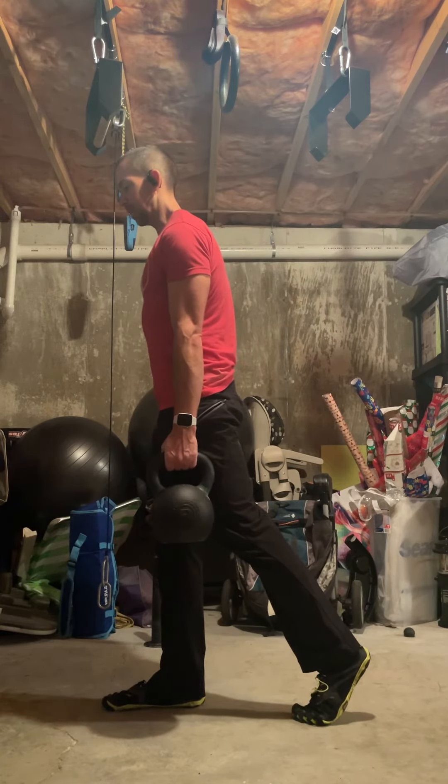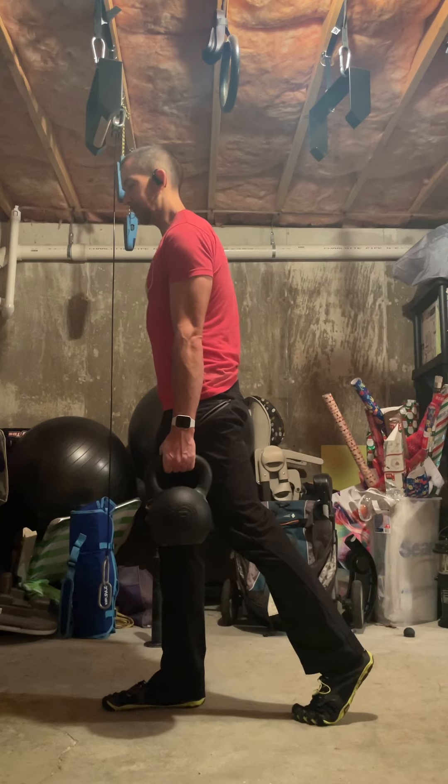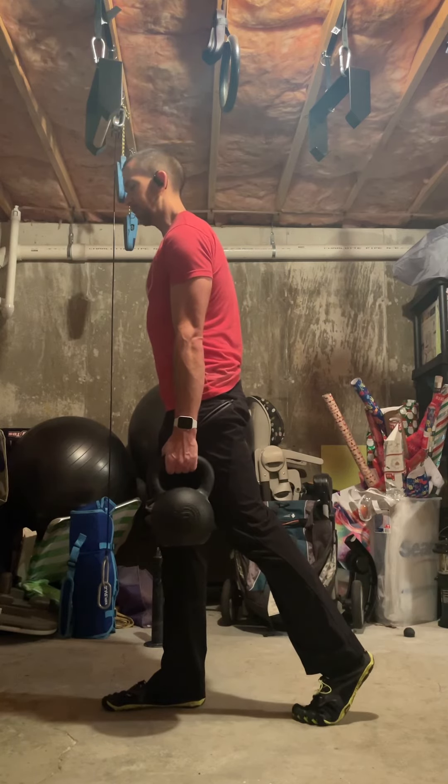Make sure you drive your toes into the ground on the front leg. You want a nice stable balance on that front leg. And you're going to drive the hips back just like you would in a normal deadlift and wait for that stretch feeling in that front leg.